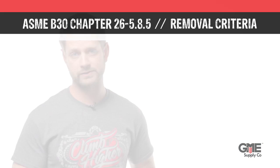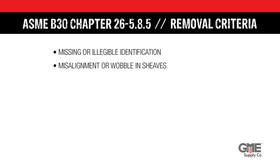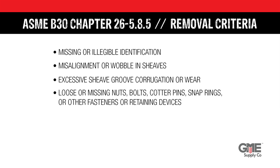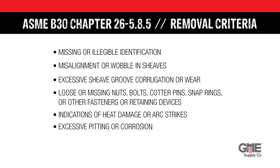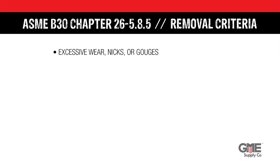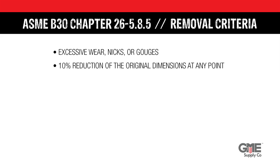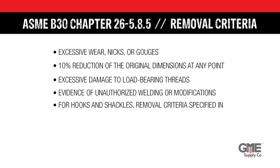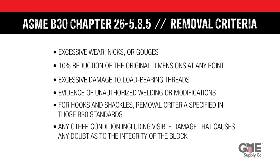If they show any of the following during inspection, they should be removed from the field and replaced: missing or illegible identification; misalignment or wobble in the sheaves; excessive sheave groove corrugation or wear; loose or missing nuts, bolts, cotter pins, snap rings, or other fasteners or retaining devices; indications of heat damage or arc strikes; excessive pitting or corrosion; bent, cracked, twisted, distorted, or broken load-bearing components; excessive wear, nicks, or gouges; a 10% reduction in the original dimensions at any point; excessive damage to the load-bearing threads; evidence of unauthorized welding or modifications; for hooks and shackles, removal criteria specified in those specific B30 standards; or any other condition including visible damage that causes any doubt as to the integrity of the block.